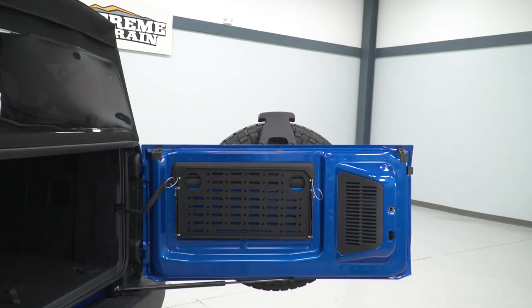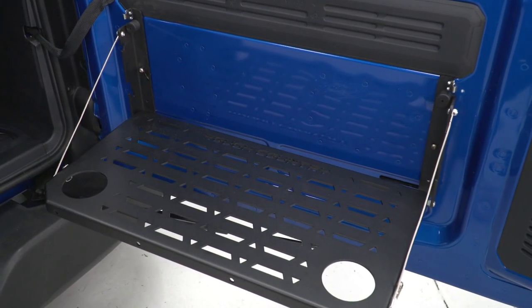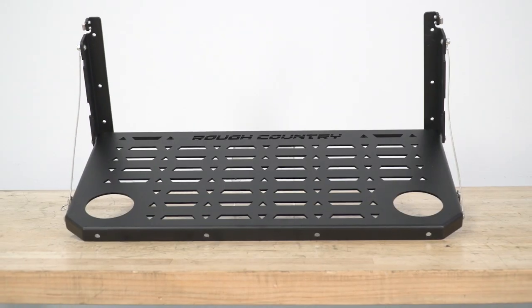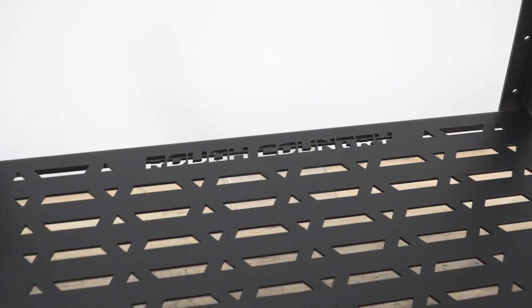That sturdiness comes from a pretty stout build. You're gonna find a steel frame giving you that strength, while the table itself is made from an aluminum material. The entire package is finished off in a lightly textured black powder coat, and even features the Rough Country lettering cut into the table itself.